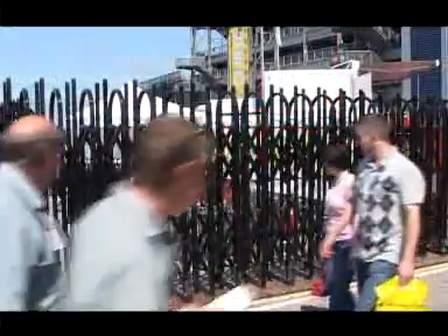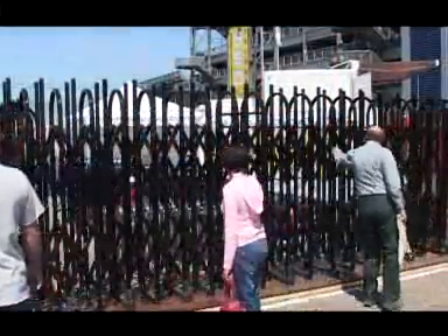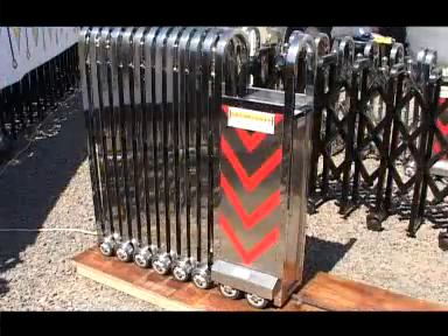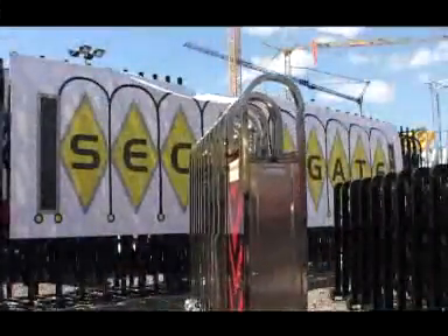All SecuriGates are 0.7 of a meter wide, so even if laid flat, it is difficult to walk over and virtually impossible for a vehicle to drive over. A popular 8m SecuriGate will compress to 2m in length and therefore requires a minimal amount of space, saving a vast amount of room in comparison to conventional gates and fencing.